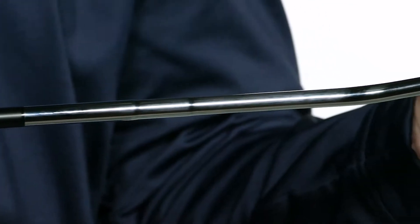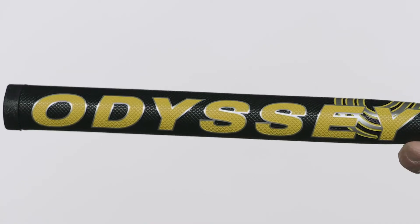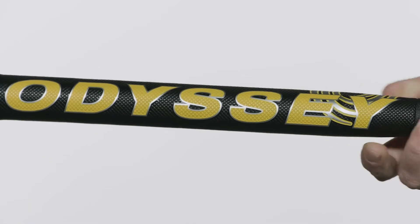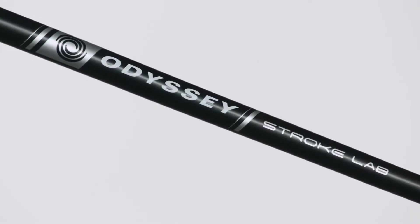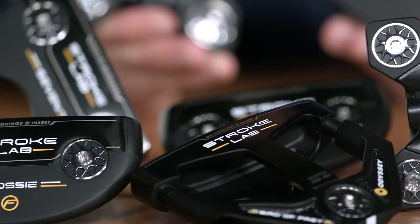The innovative multi-material shaft saves 40 grams of weight, which is redistributed to the head and grip end of the putter. This design actually helps to improve the tempo and consistency in your stroke, and the performance is nothing short of incredible.